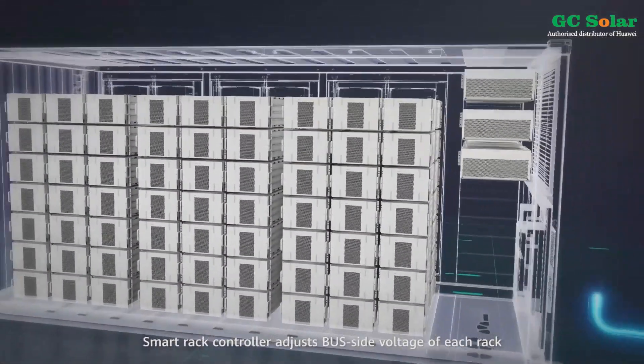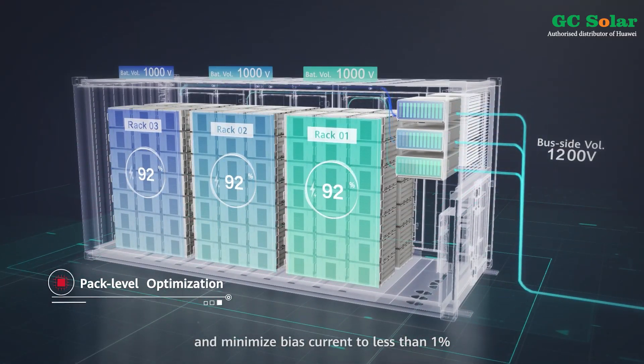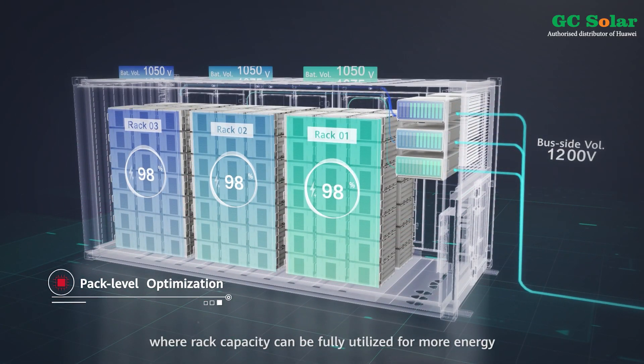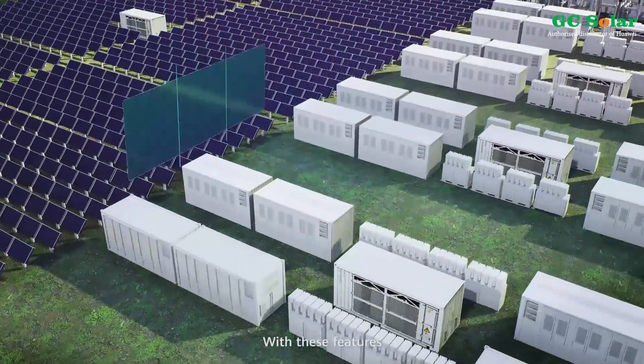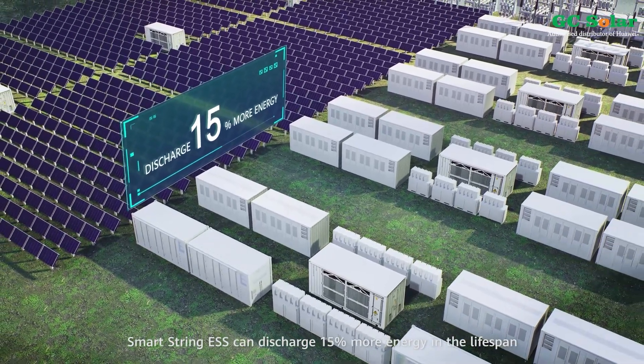Smart Rack Controller adjusts bus side voltage of each rack and minimizes bias current to less than 1%, where rack capacity can be fully utilized for more energy. With these features, SmartString ESS can discharge 15% more energy over the lifespan.